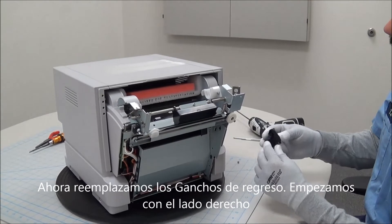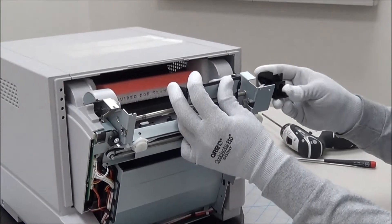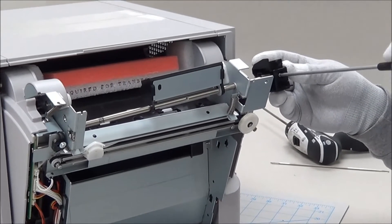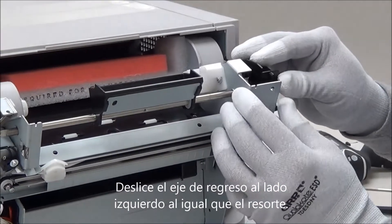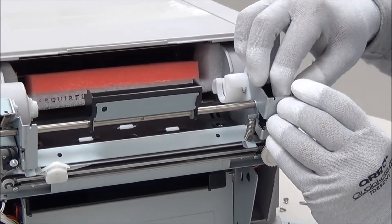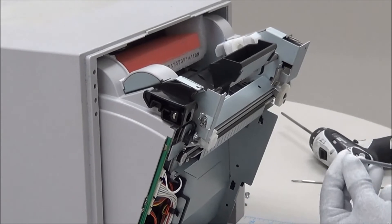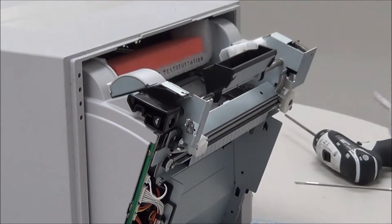Now we'll put the hook R and L back on. We'll start with the right side. Now slide the shaft back over to the left and place the spring back on. And now for the left side. And that's it.